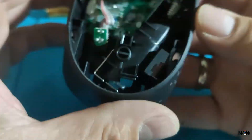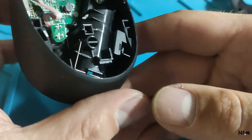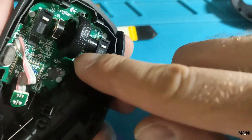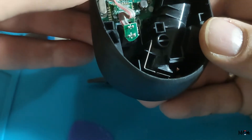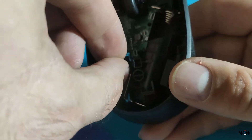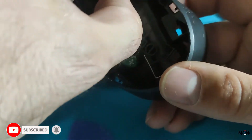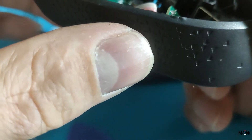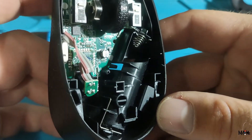Let's check. Or maybe I should pull this out. Here is one screw. More screws. I don't see any screws.